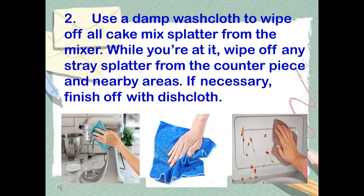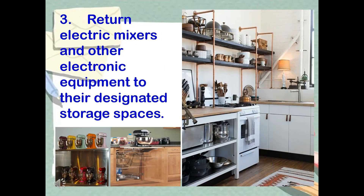Step 2: Use a damp washcloth to wipe off all cake mix splatter from the mixer. While you're at it, wipe off any stray splatter from the counter and nearby areas. If necessary, finish off with a dishcloth. Step 3: Return electric mixers and other electronic equipment to their designated storage spaces.